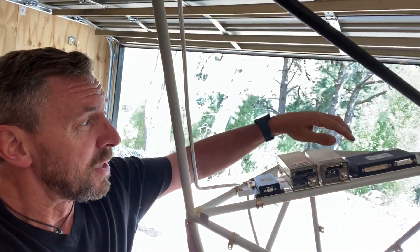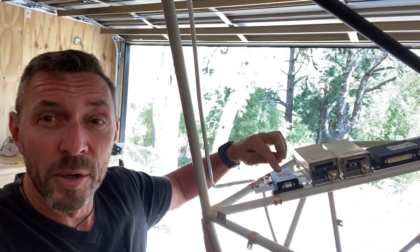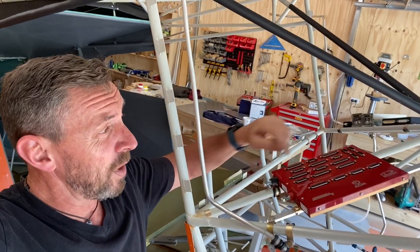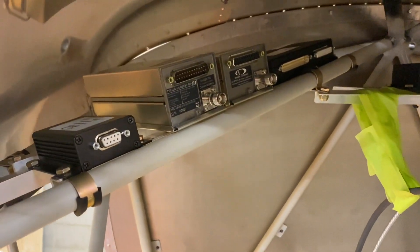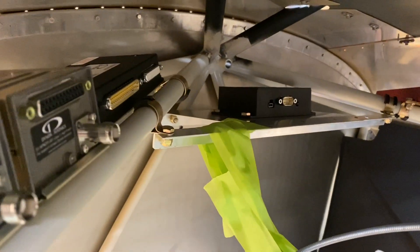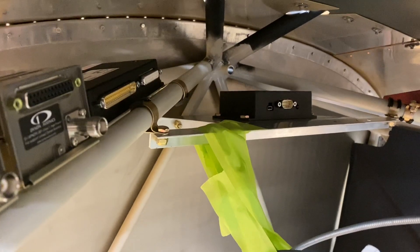I've bolted the avionics modules to the 4130 cross tubes. I've got the Dynon engine management system, the VHF radio, the transponder, and the ADS-B unit. Next I installed the Dynon advanced control module, bolted to one of the 4130 steel cross tubes with another piece of angled aluminium as a support bracket. You can see the avionics mounted behind on the racks — that's the ADAHRS sitting front and centre. I've left a little space on that rack on either side for the Dynon lithium battery.